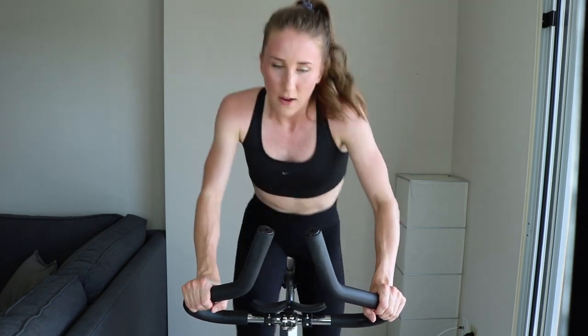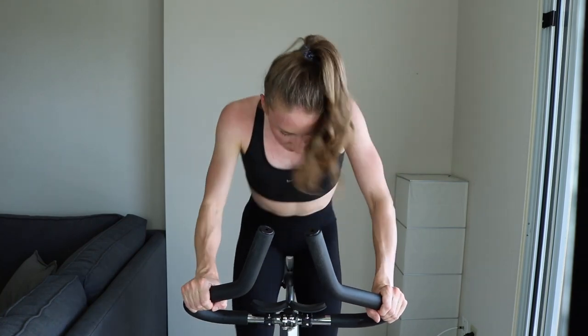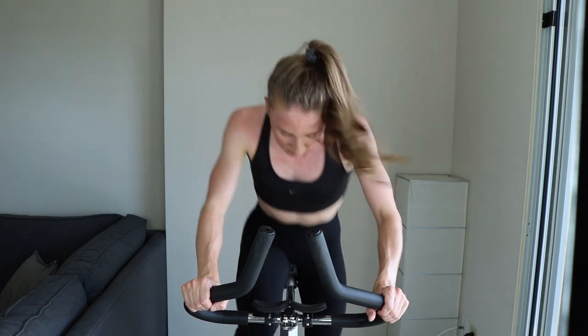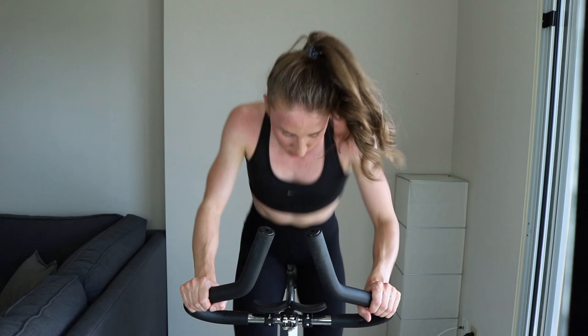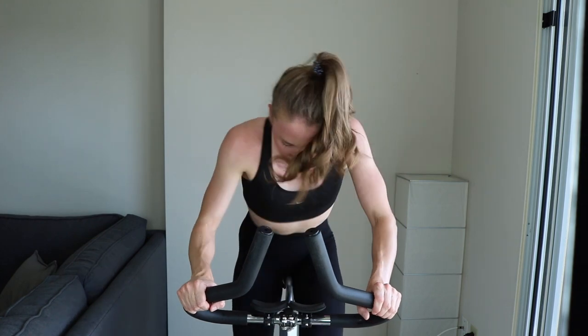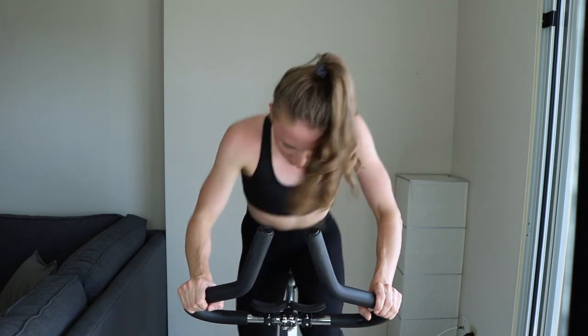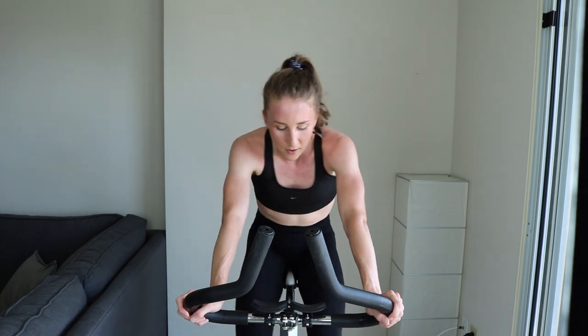30... come on... keep going. 20... come on... 15, much harder. You're crushing it. 5... 2... 1. Great work. You did it so well — drenched in sweat.